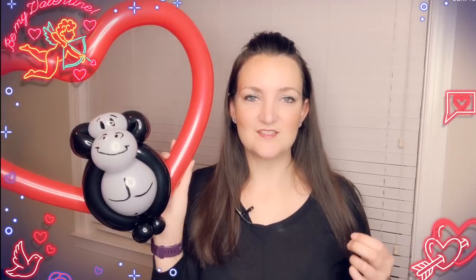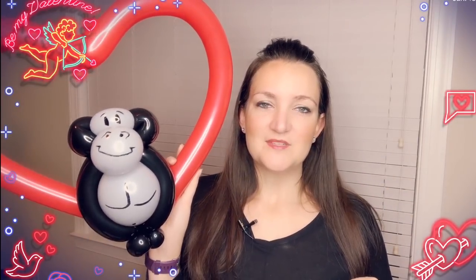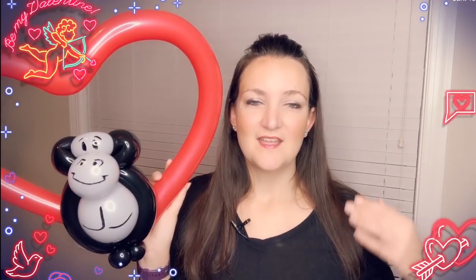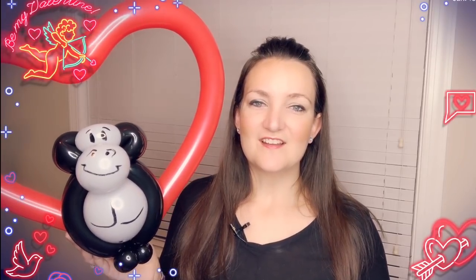That's it for this week — Tutorial Tuesday is a wrap! I hope you liked this cute little gorilla; please let me know what you think in the comments and share your pictures on Facebook. I go live on Facebook every Tuesday night for Tutorial Tuesday Live to take questions and chat with fans. If you're not already a fan of the Twister Sister page on Facebook, go give it a like and you'll get notified when I go live. Thank you so much for watching — I never could have imagined this journey that balloons would take me on, and it's all because of you guys. See you next week!